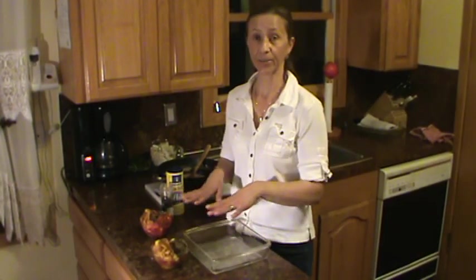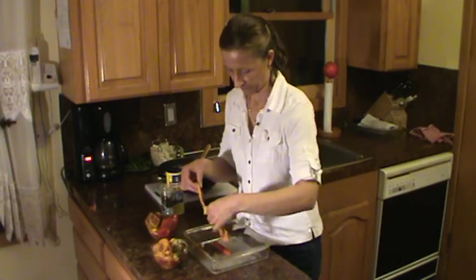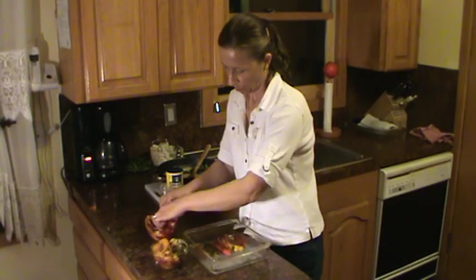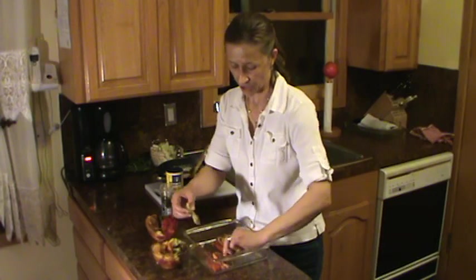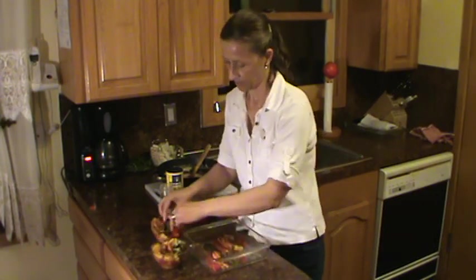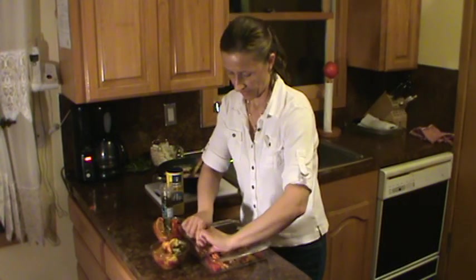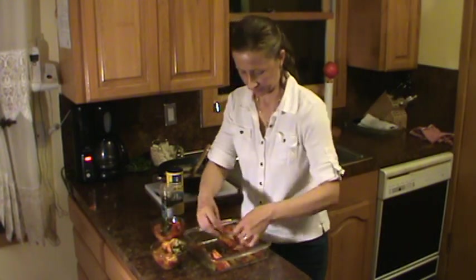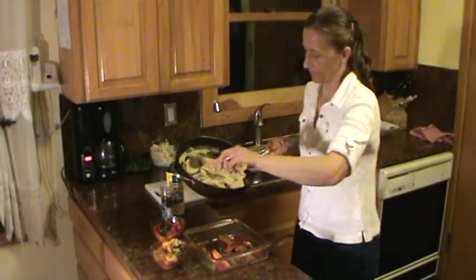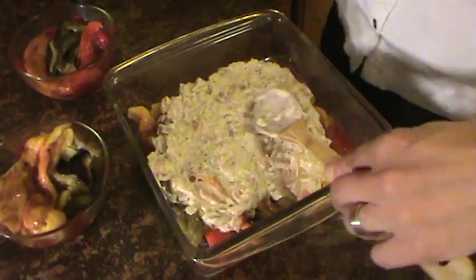I put out the pan and now let's layer the roasted bell pepper. I'm going to layer different colors one by one. When you go to serve, everybody will have a different color and actually a different flavor — each bell pepper has more or less sweetness depending on the color. After making one layer, I'll add a little bit of sauce. Just look at the sauce, how nice and rich it looks. Spread it all over on top of the roasted bell pepper.